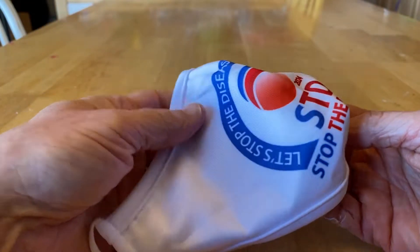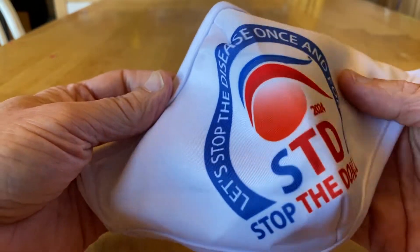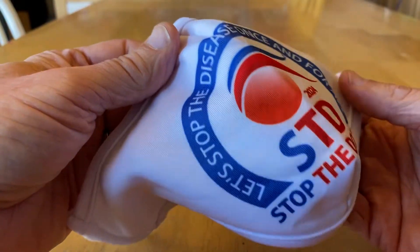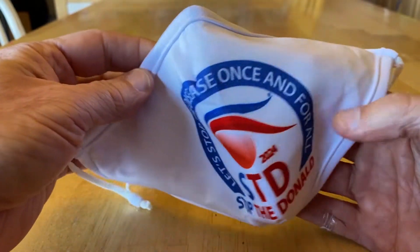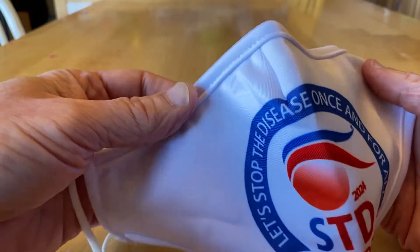We just got our new masks in and I'm really excited because they have turned out very well. There are several improvements over our old masks and that's something I'm really excited about.